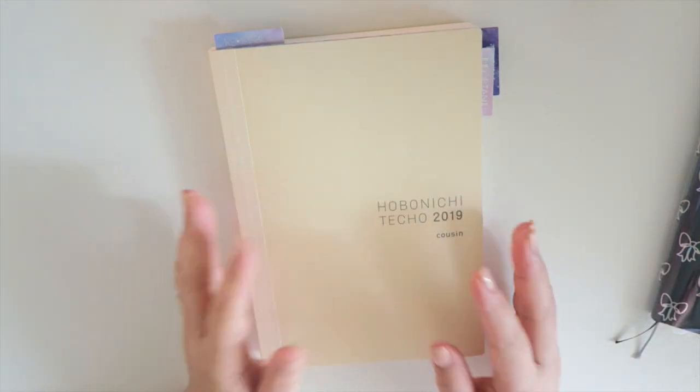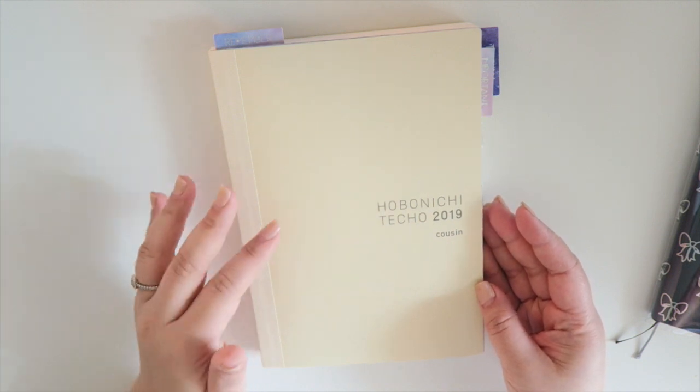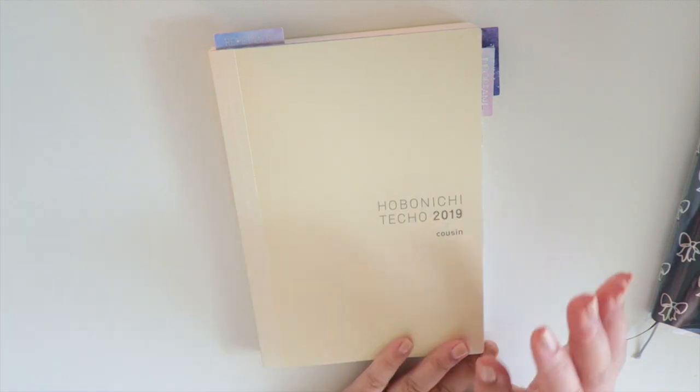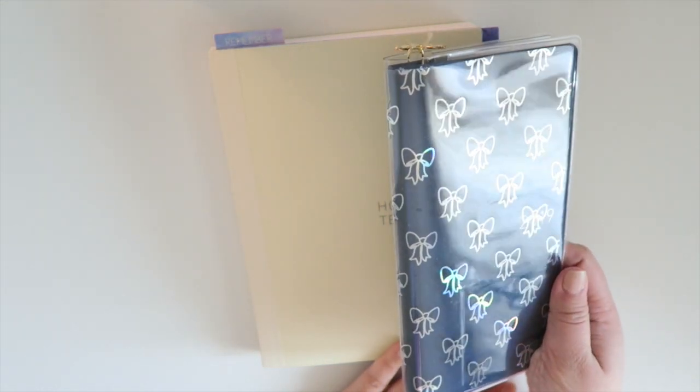Hey guys, it's Grace. Welcome back to my channel. Today's video will be a flip through or a setup video on how I use my Hobonichi Techo Cousin. I am using this alongside my Weeks currently, and it's pretty much the best thing ever.